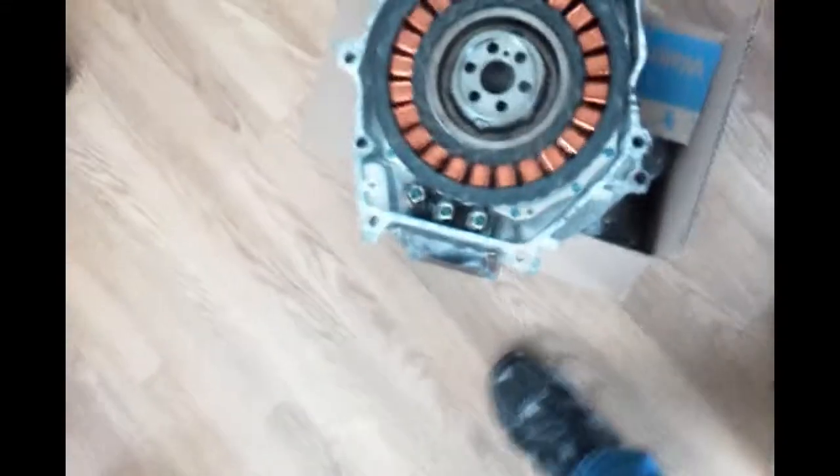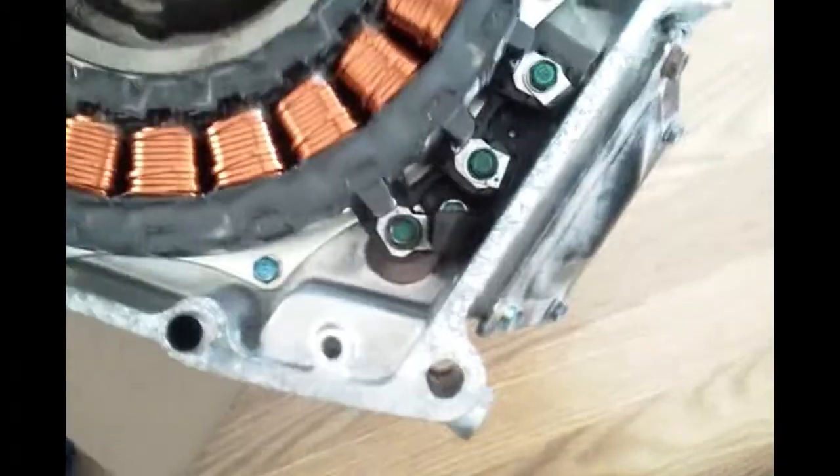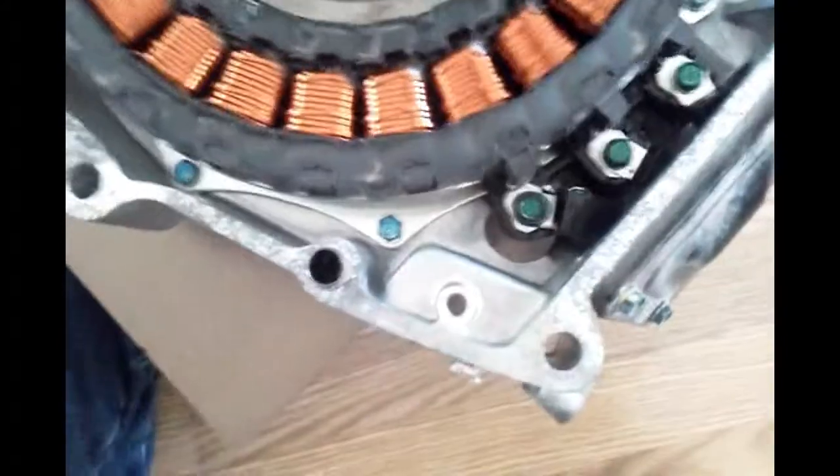This is a 2013 Civic IMA motor rated for 17 kilowatts. It has bolts all the way around the perimeter, and those along with the three winding taps are what's holding it onto the IMA frame.